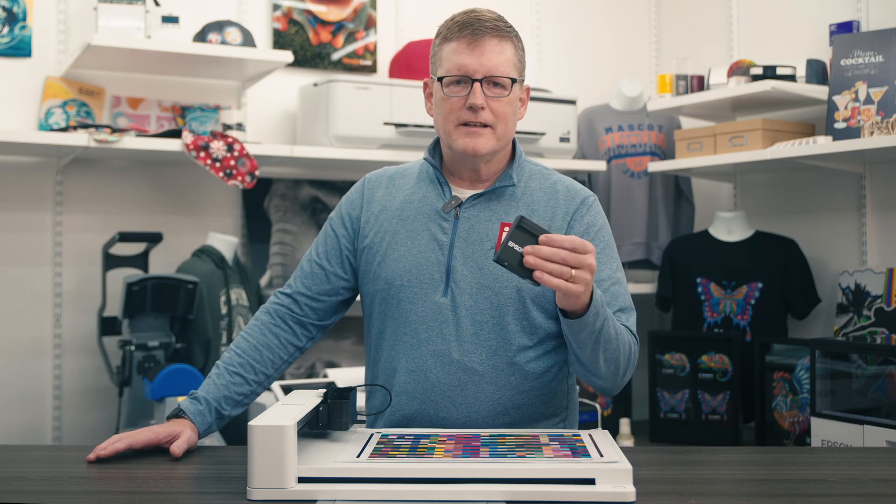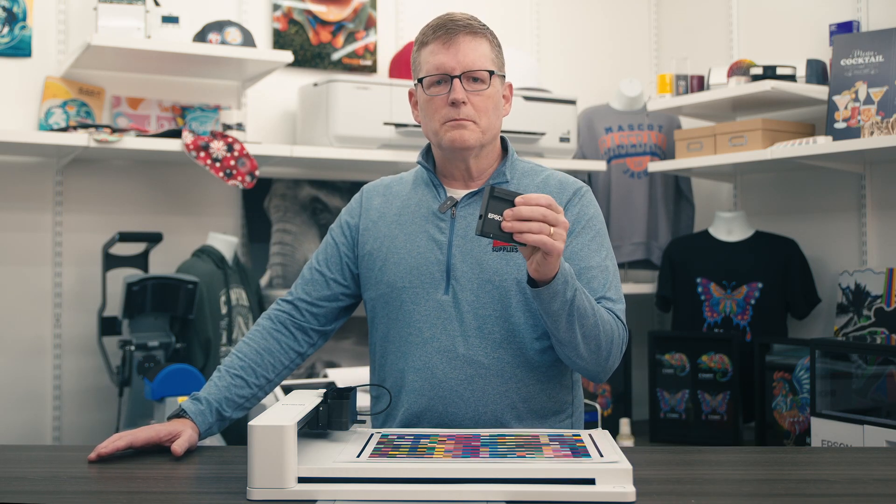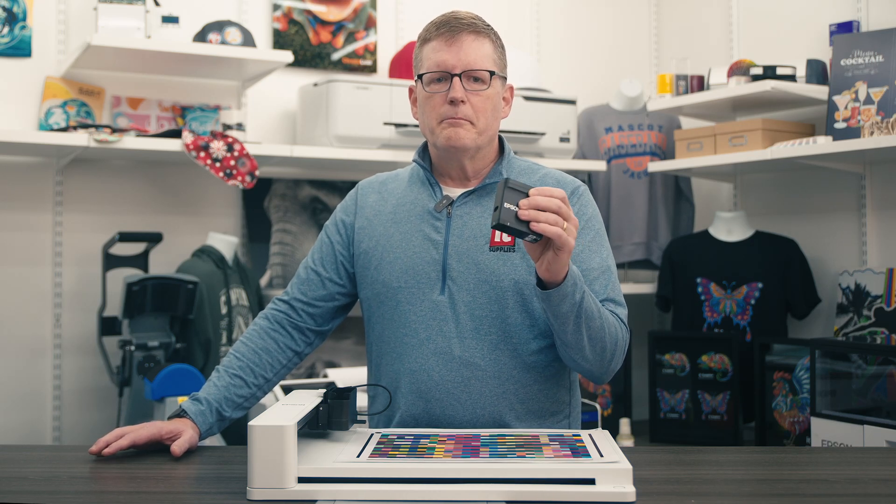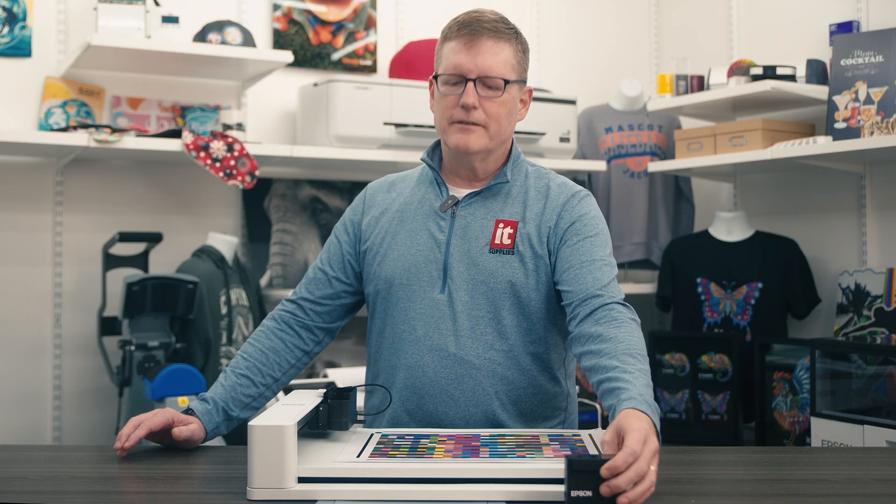Do you struggle with color consistency and efficiency in your workflows? Meet the Epson SD10 Spectrophotometer, a portable, precise tool for color management paired with an innovative chart reader. This duo is perfect for professionals seeking streamlined and accurate color measurement.